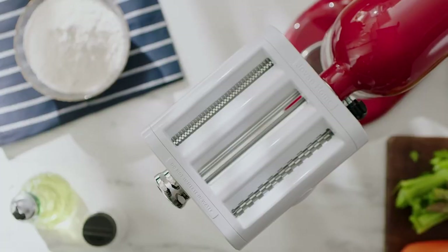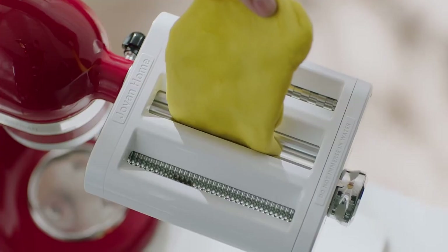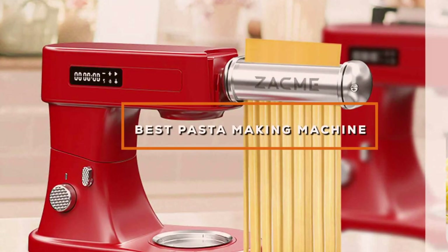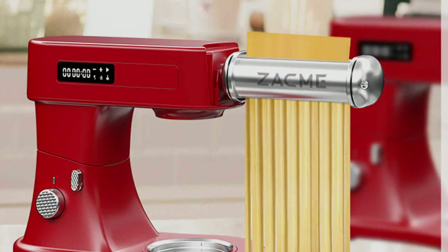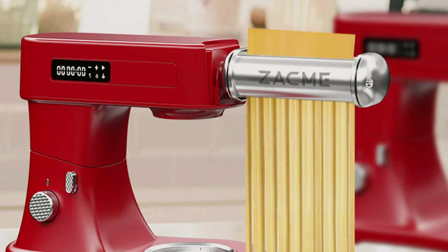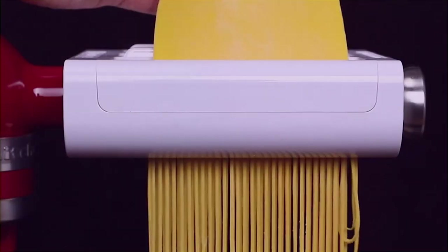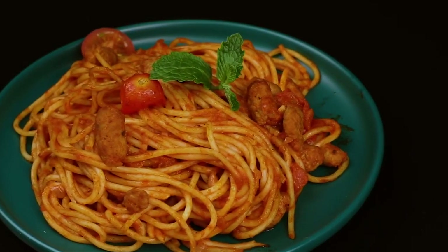Welcome back to Machinematic, where we explore the culinary wonders of the world. Today, we are diving into the heart of every pasta lover's kitchen — the quest for the best pasta-making machine. Get ready for a journey through dough, shapes, and flavors as we unveil the top contenders in the world of homemade pasta. From traditional classics to modern marvels, we have got your pasta cravings covered. Let's roll into the delectable world of the best pasta-making machines.